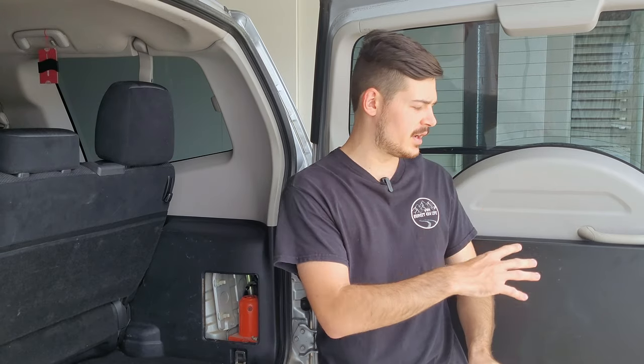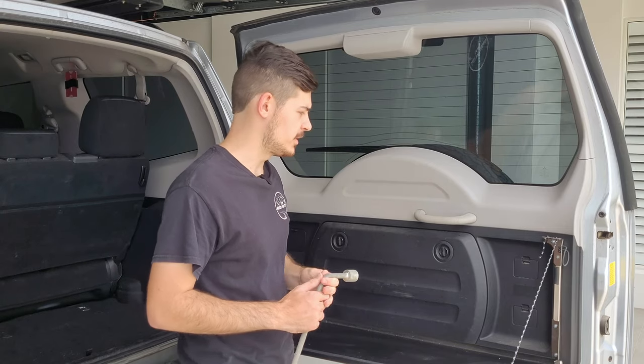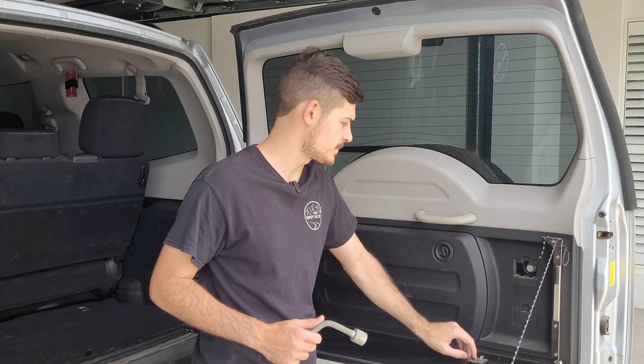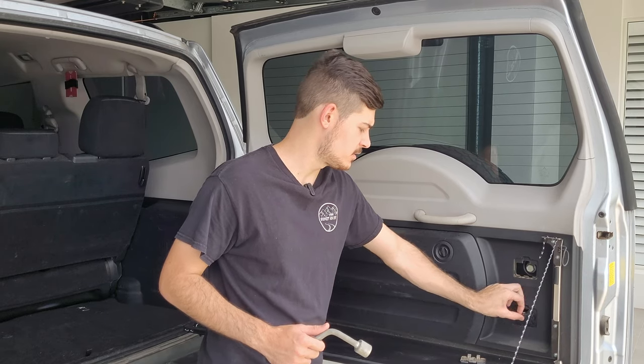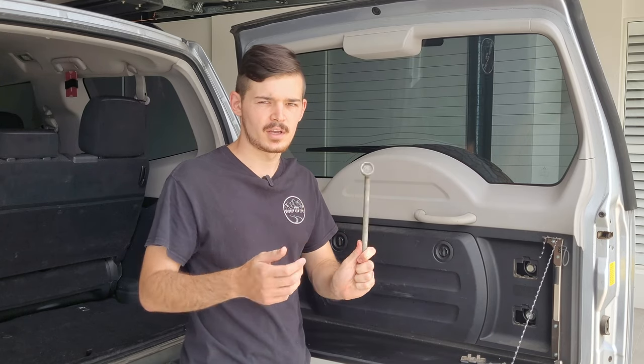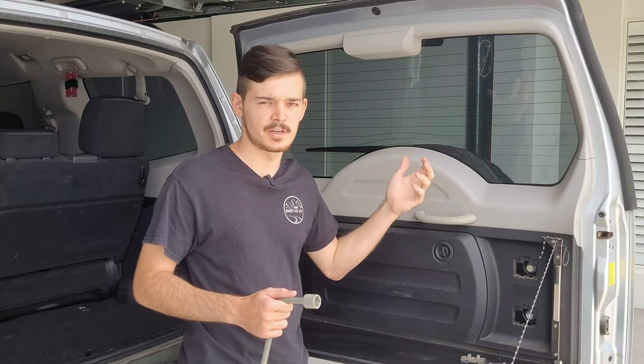This is the tool. It doesn't matter if you have a Kayon rear door or any rear door — you should still be able to access it at the back. What you want to do now is remove these two clips here, one and two, and there should be two nuts exposed which this tool is for. Now you're just going to undo them to be able to access the rear tire.